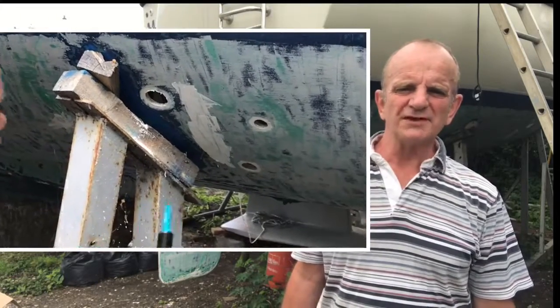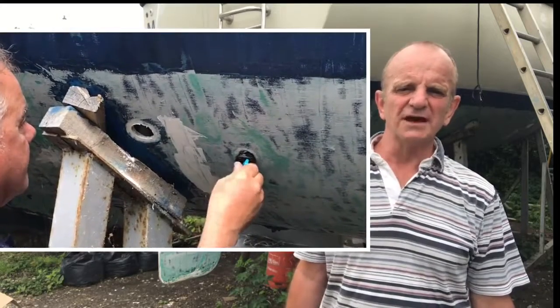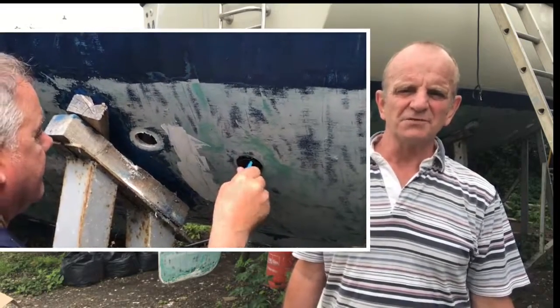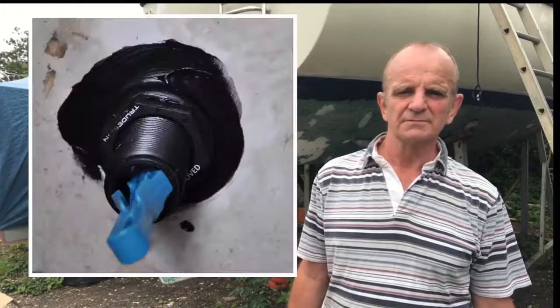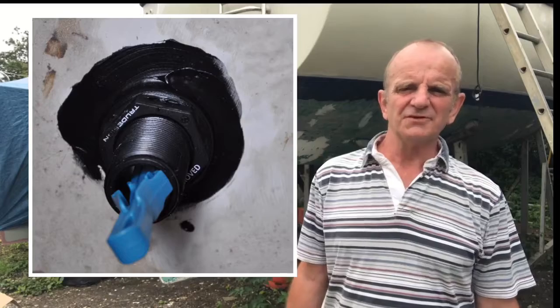We won't be wiping off the excess sealant on the outside, but will instead allow it to cure overnight, then remove it with a sharp knife tomorrow. That's job done for day one — time to let the Sikaflex cure.